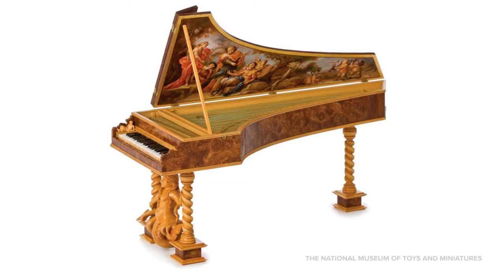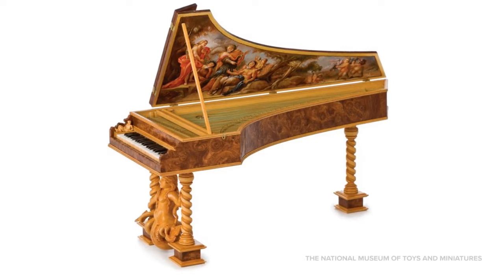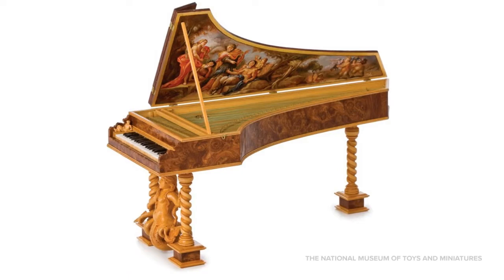It has a beautiful carving of a mermaid between the front posts, and there's a vivid painting of a musical contest on the inside of the lid. It was made by an artist named Johannes Landmann, who challenged himself to create a functioning instrument — it actually works! Even though you can't miniaturize sound, Landmann made a tiny tuner to tighten the strings. This harpsichord can be found in the fine scale miniature galleries.